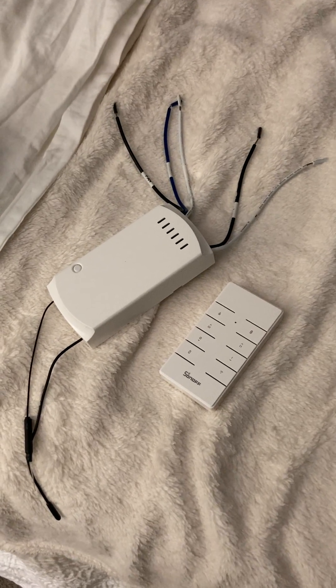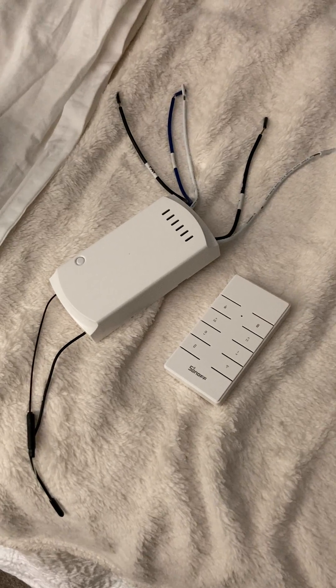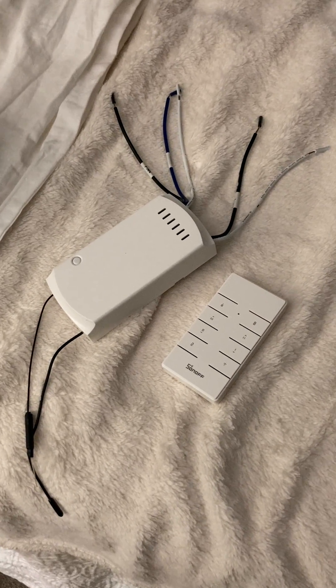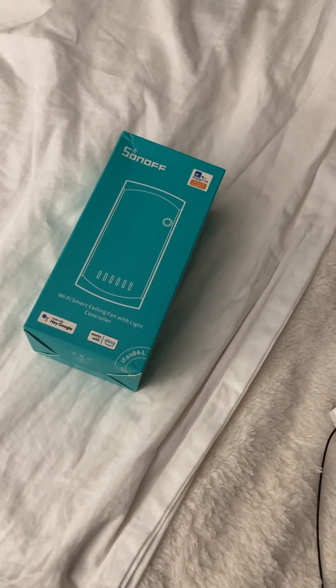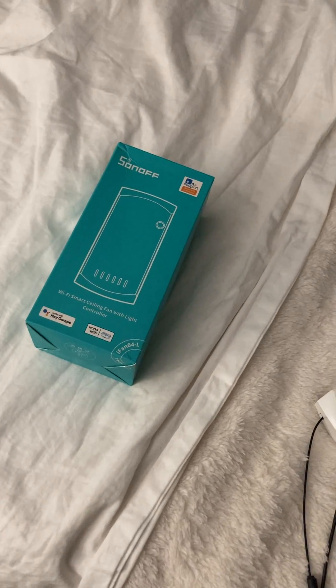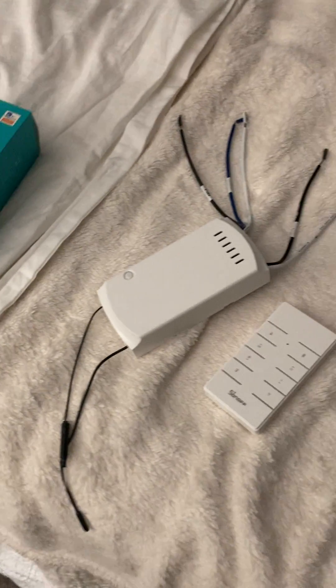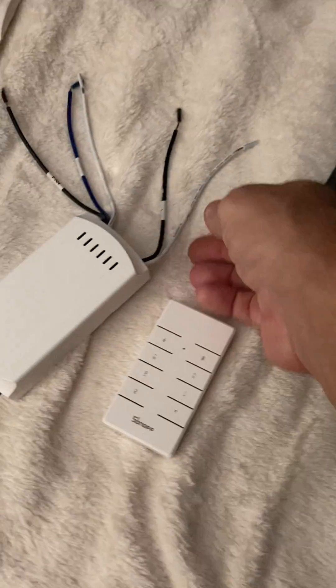Here is my latest fun project — this is a Sonoff iFan04. It's a kind of remote control for a ceiling fan. You want the 04 because it's made for US 120-volt systems. They also have an 03 and an 02, which are for UK and European systems.